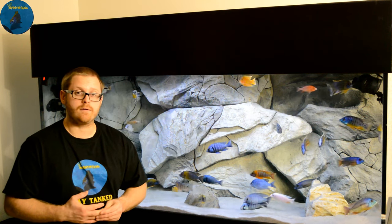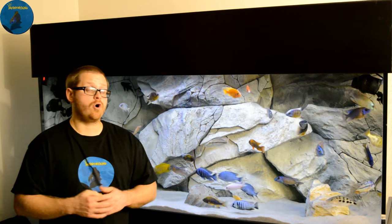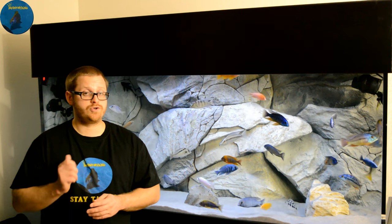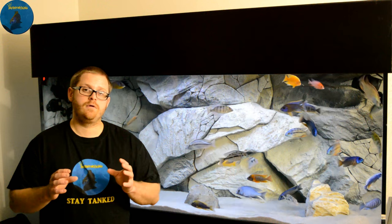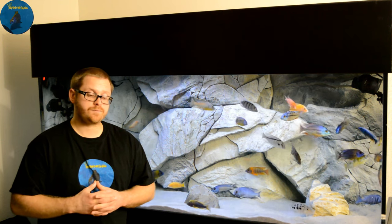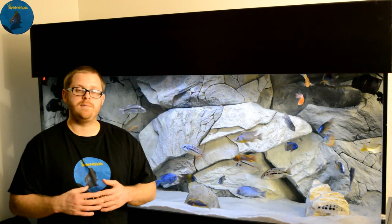For me it's as simple as sand and a couple of rocks. If I have a background, great; if not, I'll paint it either black or blue. In my Maingano white lip tank and my ristratus tank, I have basalt wall rock as the hardscape with sand.